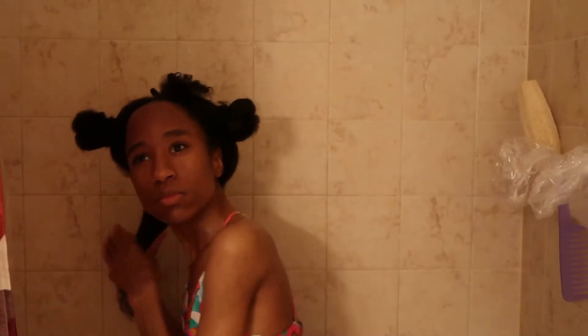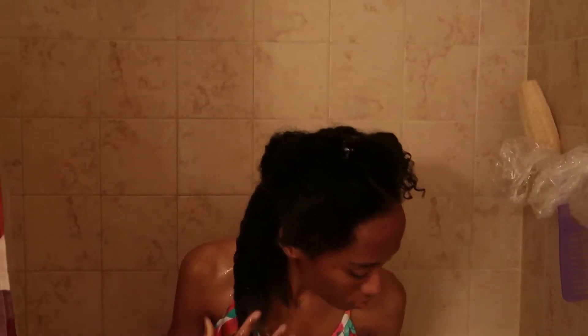I'm adjusting the temperature of the water to make it less hot, and I'm applying a little bit of water at a time just to make sure that the product is able to coat every single strand of my hair. Then next I'm taking my cheap knockoff denim brush.